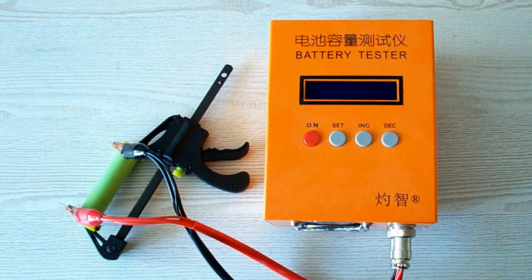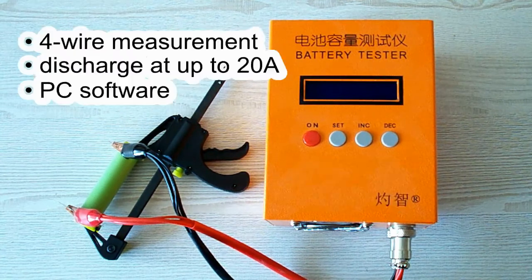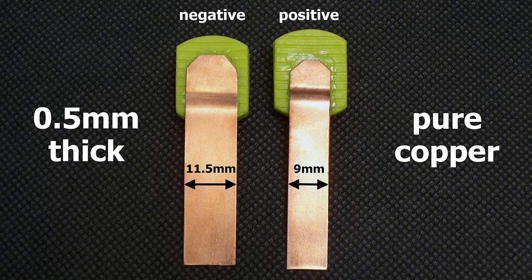All the tests were done using a special battery tester, the ZKE-TEK EBC-A20, which supports 4-wire measurement, discharge current up to 20 amps, and it can be connected to a PC for building graphs. I've upgraded my battery holder to version 3.0. I made contact pads from 0.5 mm pure copper sheet. The positive terminal is 9 mm wide and the negative terminal is 11.5 mm wide. The pads are designed to provide good connection even with batteries which have deep-placed positive or negative contacts.